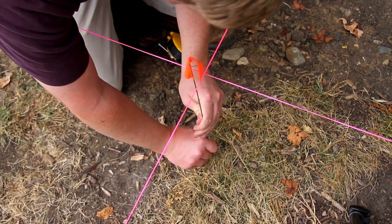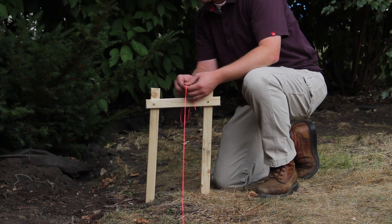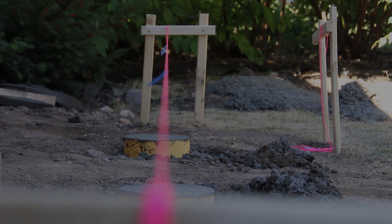The other nice thing about this system is that once the hole locations are marked, I can untie one end of the string, dig the holes, and then re-tie the string to locate my J-bolts when I pour.